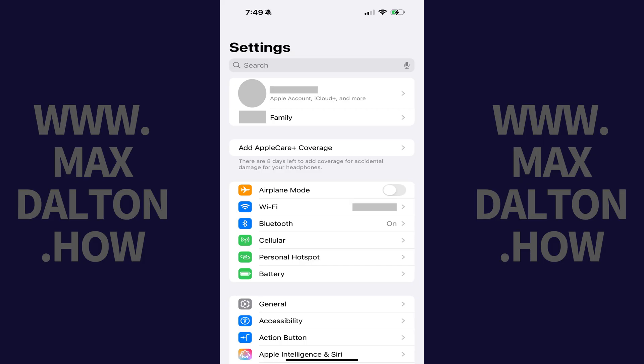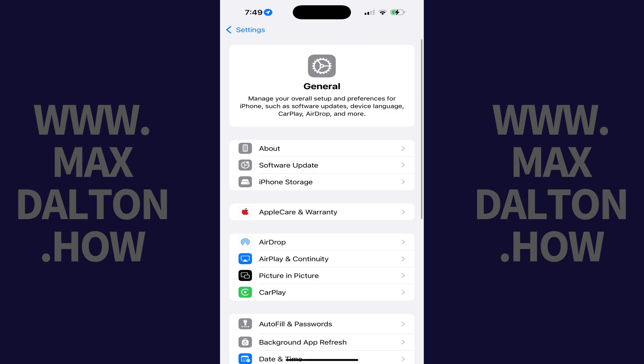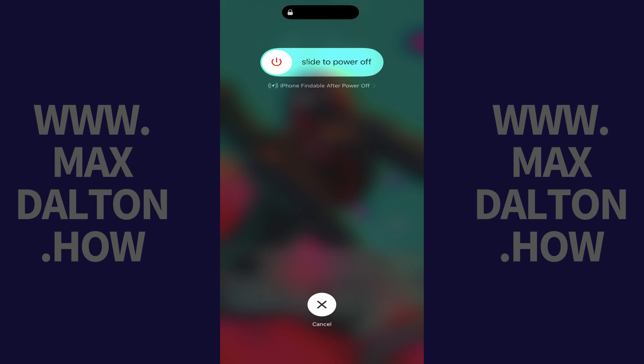Step 1: Tap to open the Settings app on your iPhone. Step 2: Tap General in this menu. Step 3: Scroll down to the bottom of this menu, and then tap Shut Down. Step 4: Use the slider to turn off your iPhone.